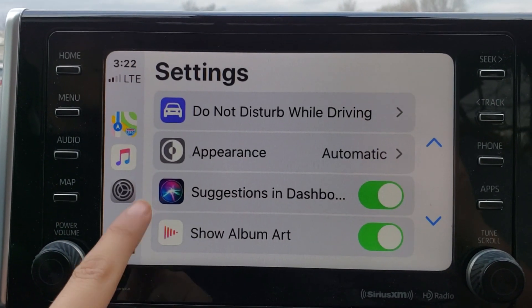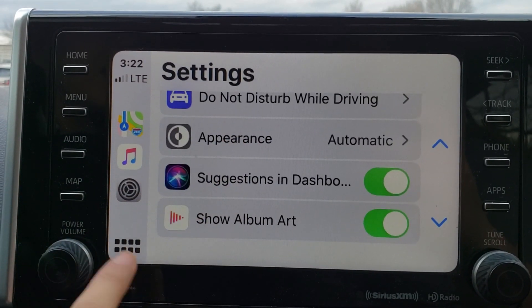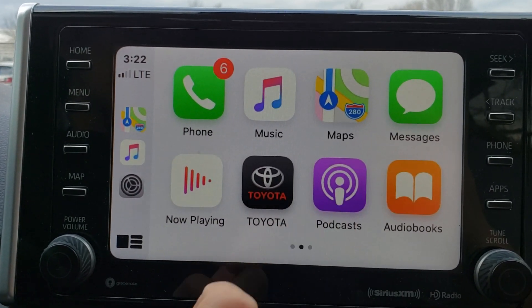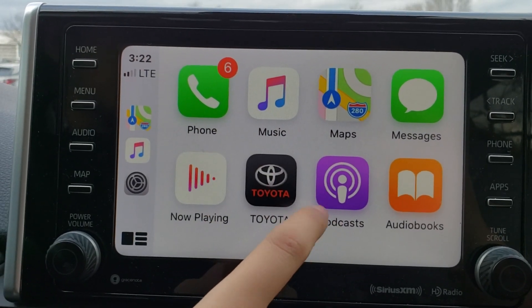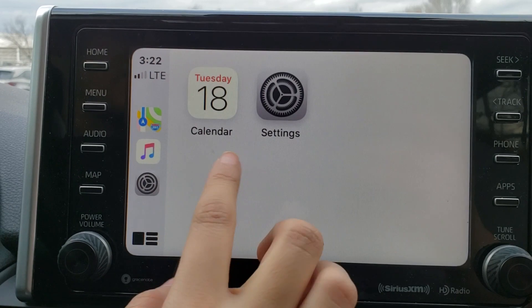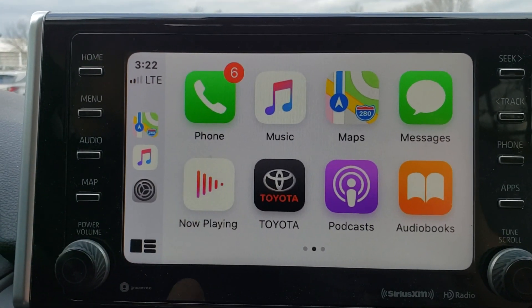You also have your settings available to adjust while you're driving, and appearance. If you go to the major apps you will have your phone calls, contacts, text messaging available, major streaming services such as Apple Music and Spotify, podcasts, audiobooks, calendar — all of your major applications that you would have on your phone would also be on your vehicle.